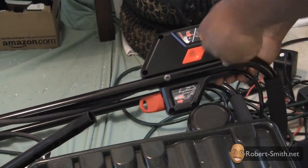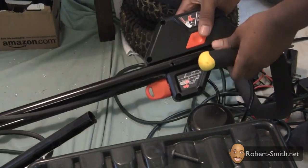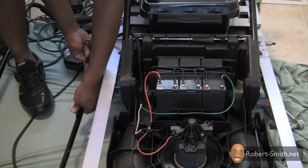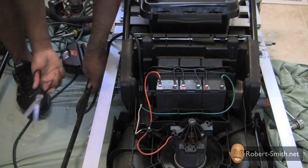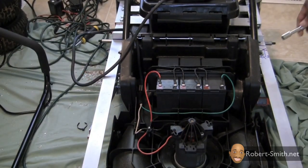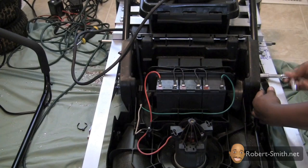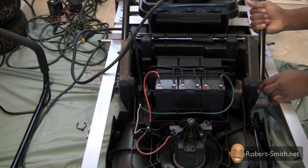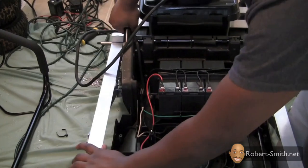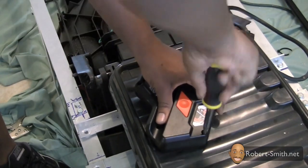Next I needed to detach the switch housing from the upper handle. Next I removed the remaining pieces on the lower handle from the lawnmower enclosure. Next I needed to open up the switch housing to analyze how the switch accomplished turning on the lawnmower.